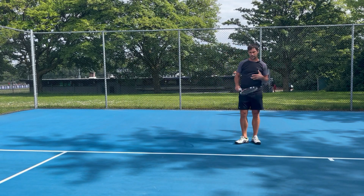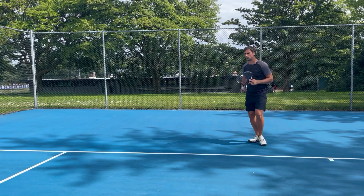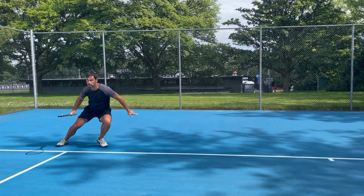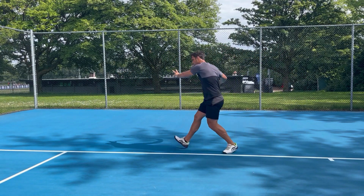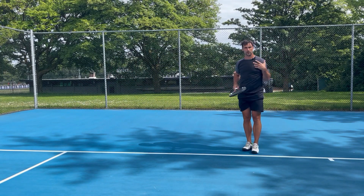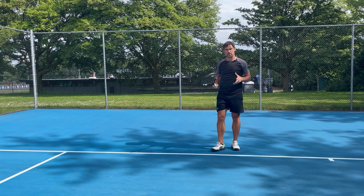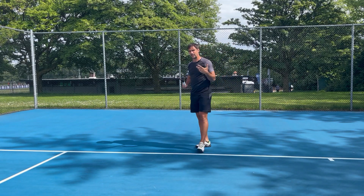We'll do the forehand first, then we'll get to the backhand, so I'll show you what it looks like at more full speed and then we'll break down the important parts. I've hit my wide forehand — and that's roughly what it looks like. We're doing a crossover step and then maybe one or two shuffle steps depending on where we need to get to.